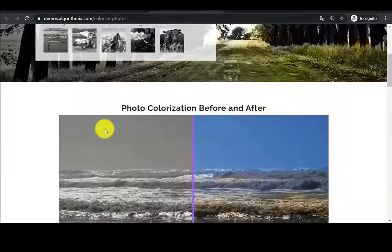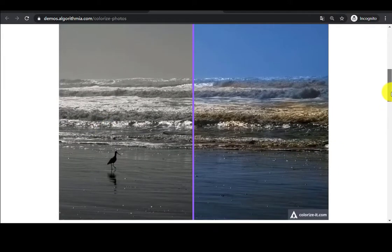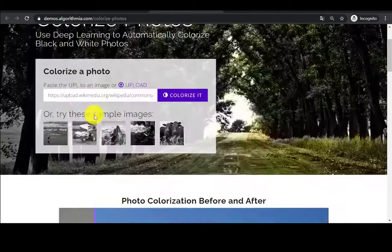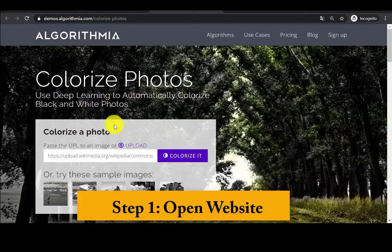We have found Algorithmia. Algorithmia is an online AI photo colorizer which can automatically colorize a black and white photo for you without downloading anything. Besides, the free website allows you to colorize as many black and white images as you want.